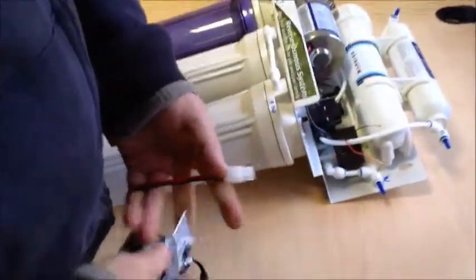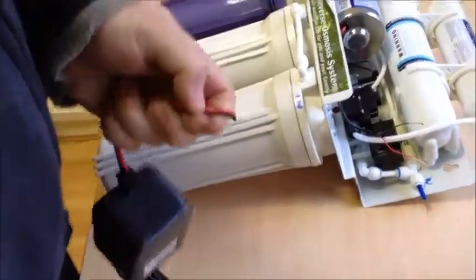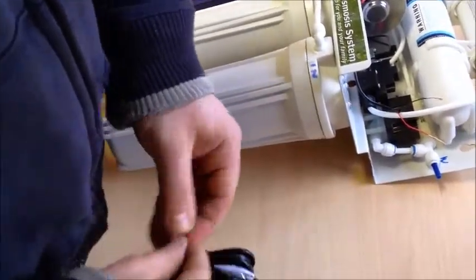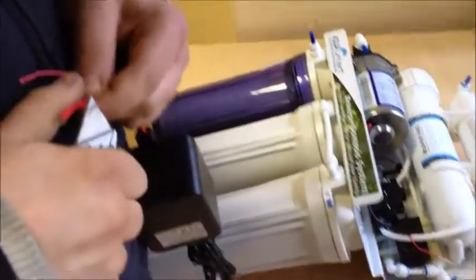Take your new transformer — you need to snip the connection off. Split the two wires and pare both ends.